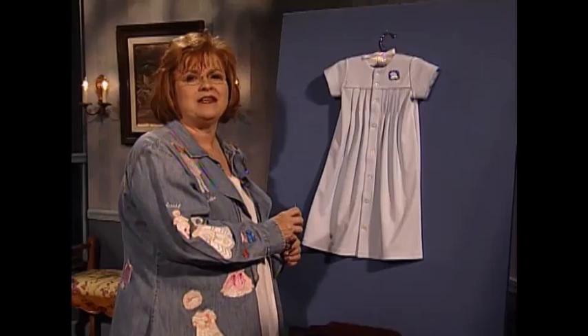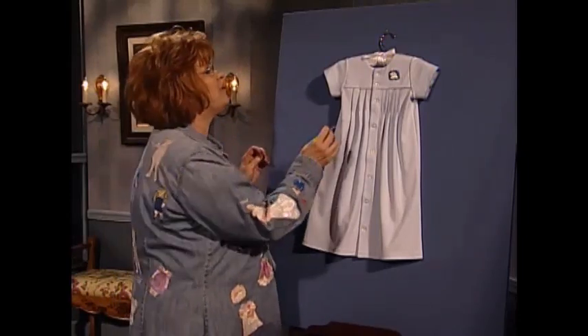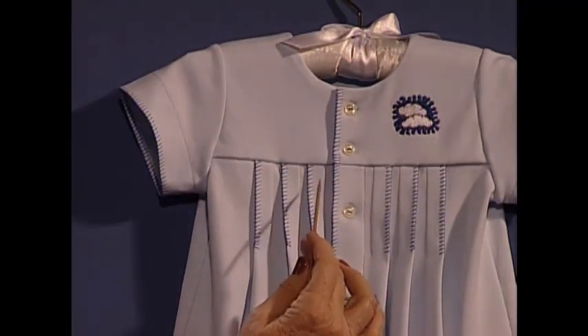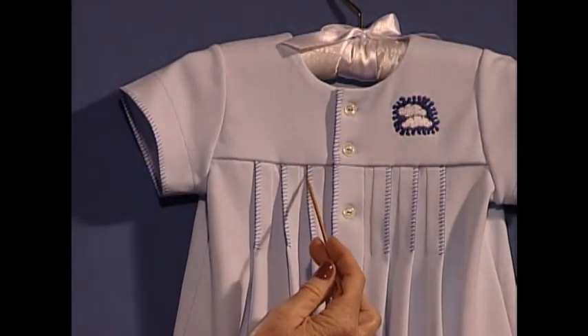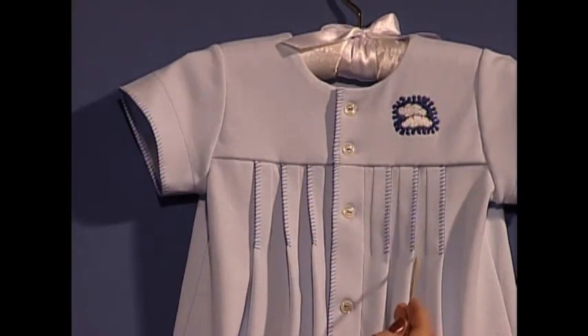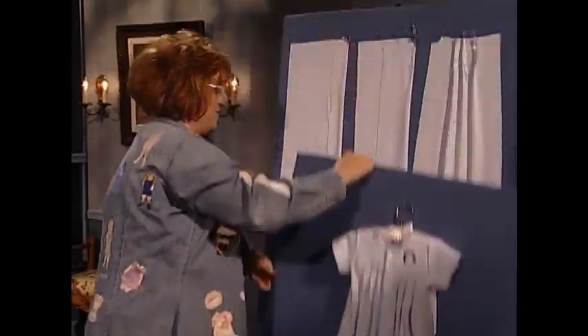This is the most precious little knit baby day gown for a little boy. It has some very wonderful features. Look at the blanket stitch that comes down the front and the release tucks done with a blanket stitch. You are going to be happy to know that these were done on a serger — a very magic trick I have for you.